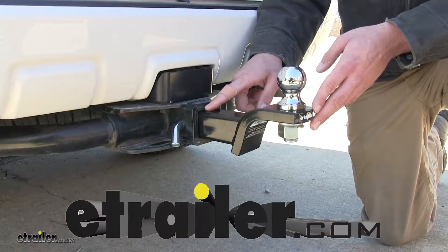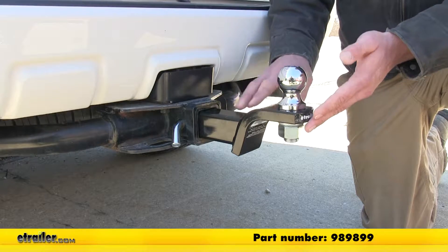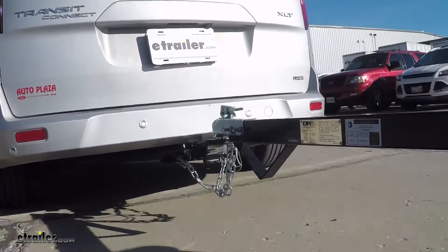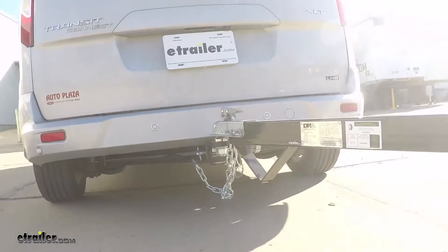Today we're taking a look at the eTrailer.com ball mount kit, offering a three quarter inch rise or a two inch drop. Part number is 989899. The eTrailer ball mount kit is going to be the perfect solution for hauling multiple trailers with multiple vehicles, so we can get our trailer as level as possible while we head down the road.